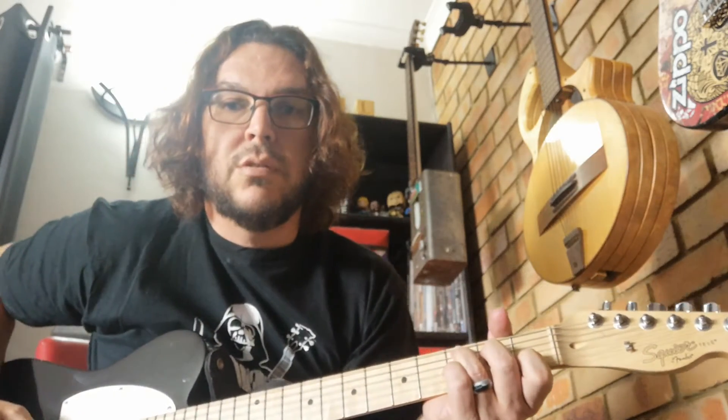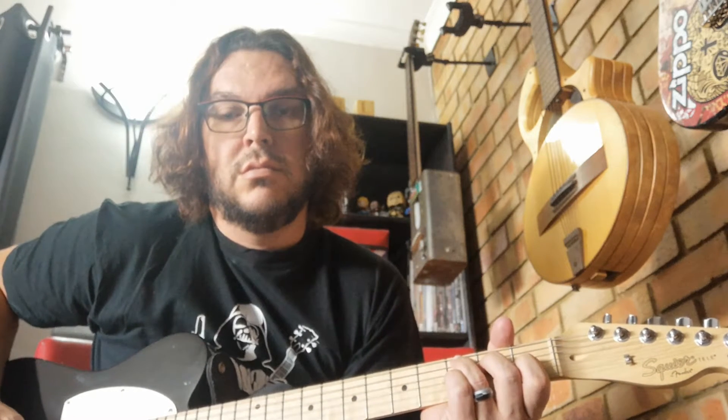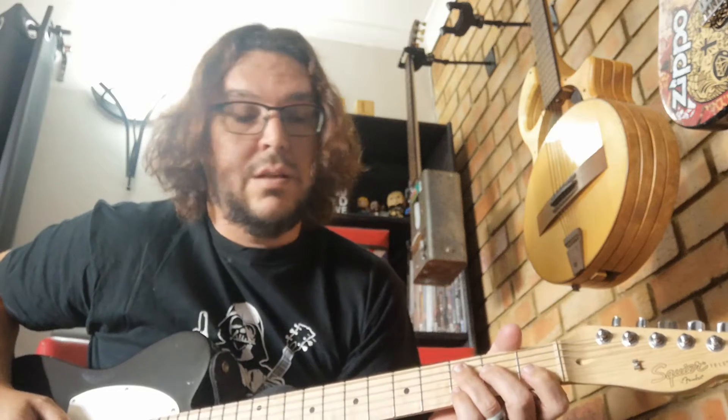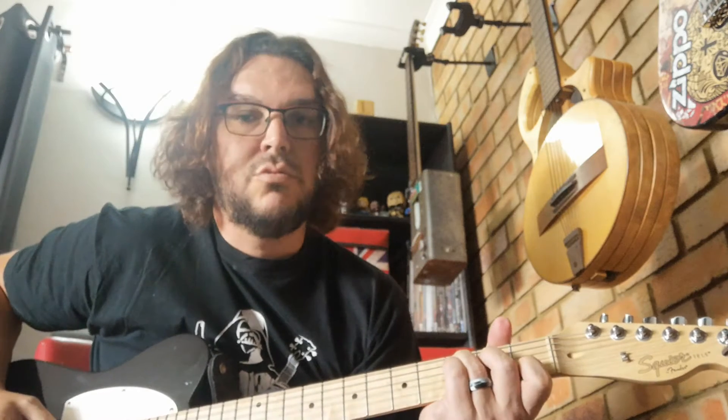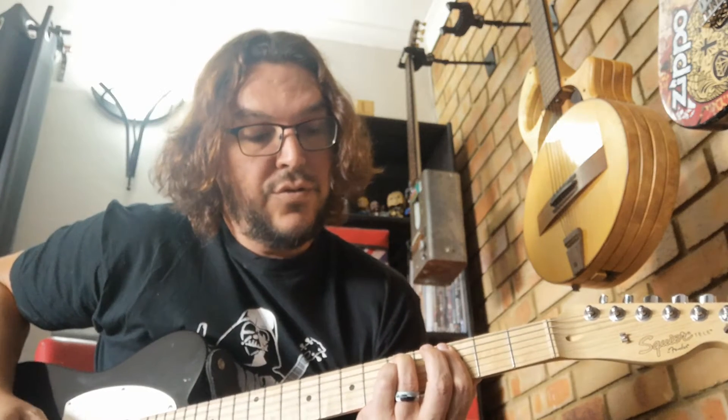All right, so the verse — two parts. The first part you're just picking through a C shape and you go to a C augmented. It's a weird chord but it's real, I promise. Then there's this D minor kind of thing and then a G back to the C. So it's just 3, 2, open, 3, 2, 1, 5, 3, 5, 3, then a G bar chord, C.